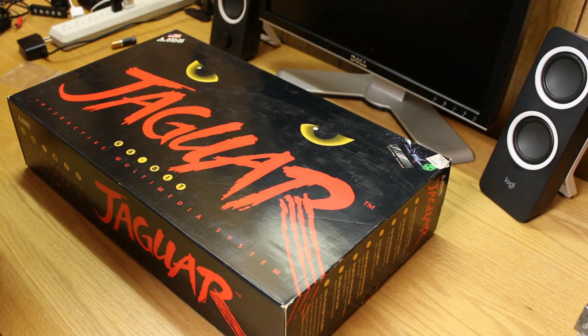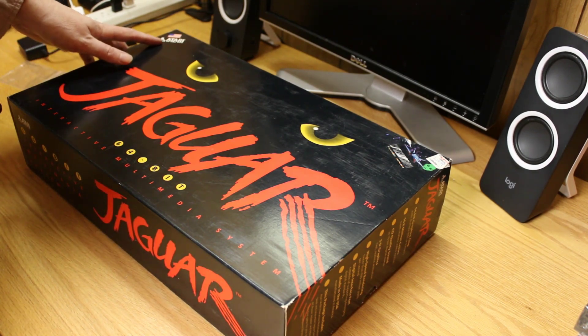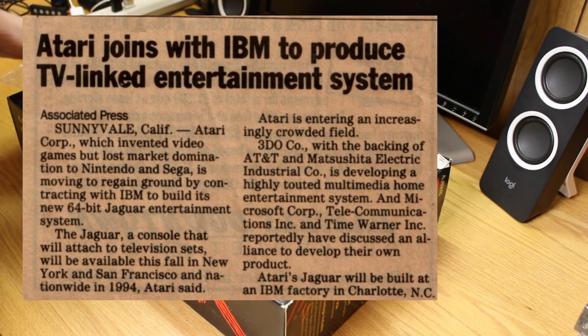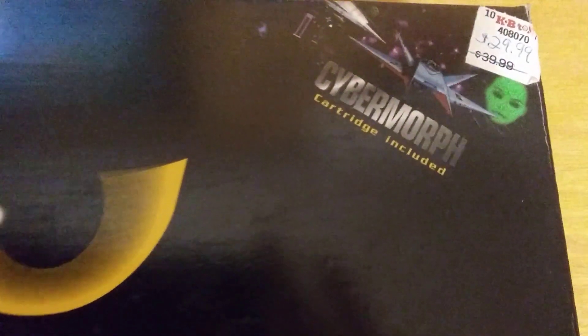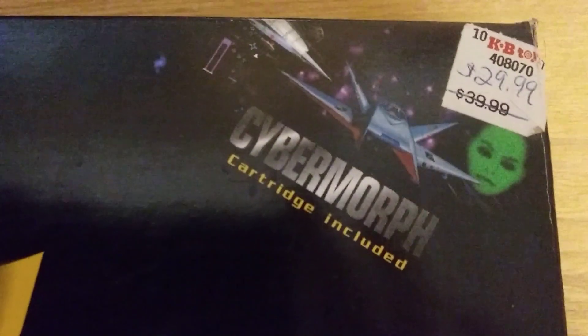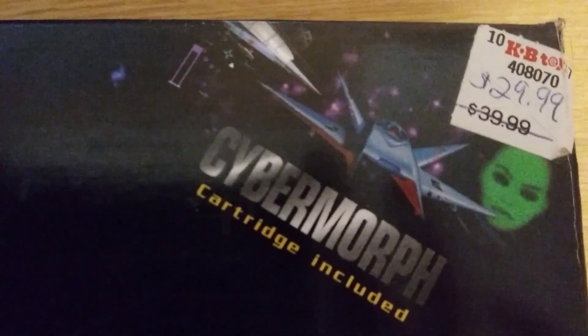A couple of other things unique to this: it's Atari made in the USA. I believe Atari contracted IBM to manufacture the boards. You can see this one comes with Cybermorph, and there's the original KB Toy Stores sticker marked down from $40 to $29.